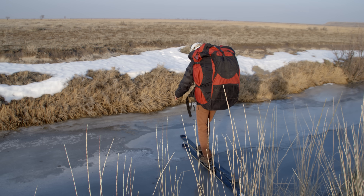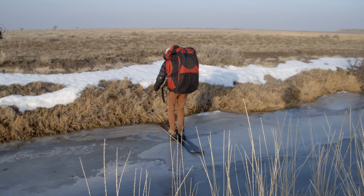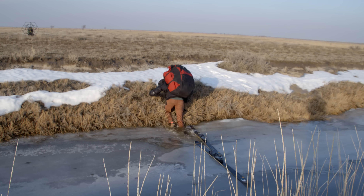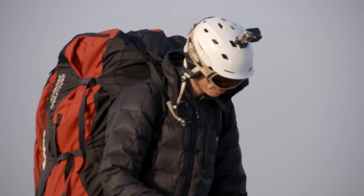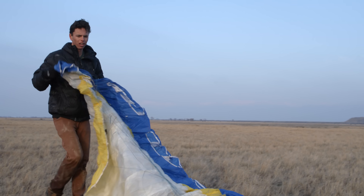The first time I tried to fly it was last winter, and it didn't really work out for a lot of reasons. It was really cold, the winds were too strong, and I was using an old paraglider which was really hard to get up in the air.